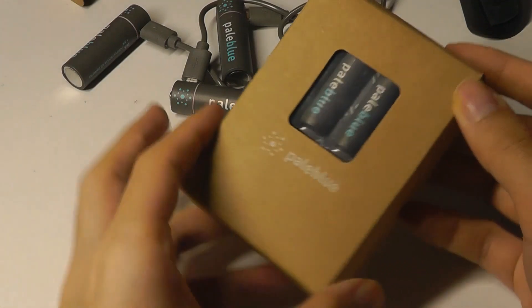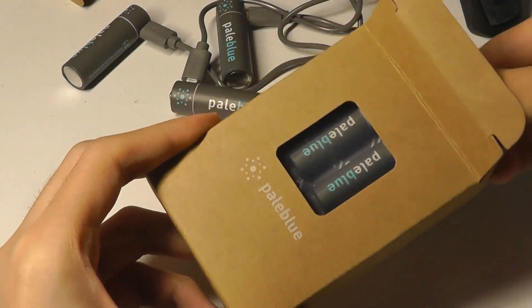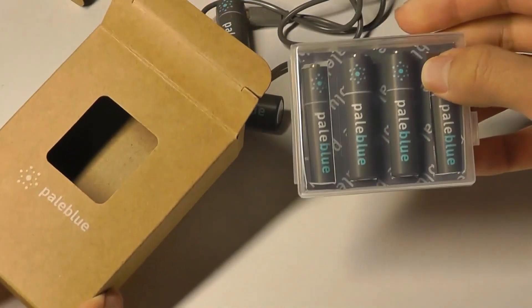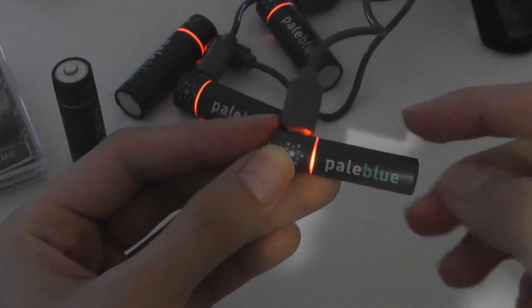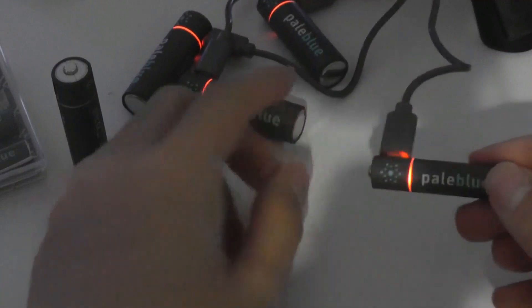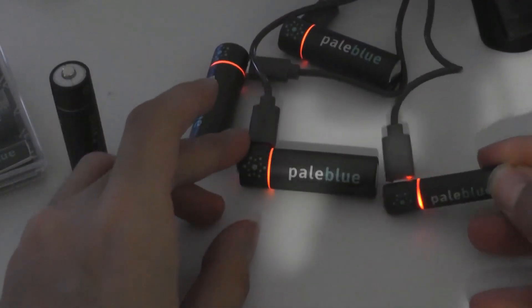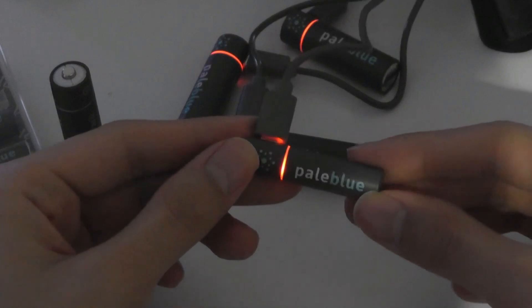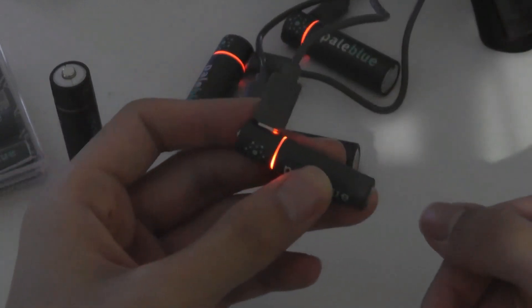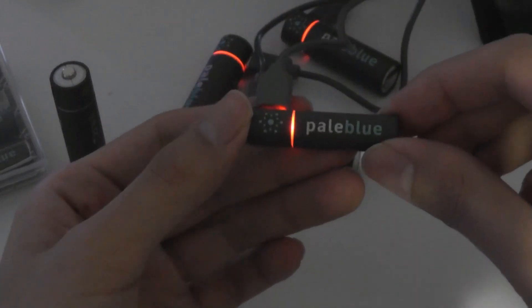The AAA batteries, the smaller size, also come with the exact same presentation. The batteries can be mixed, so if you purchase a pack of AAA and also AA you can use them interchangeably and still charge both at the same time. They're smart in the sense that they won't overcharge or overheat — they'll reach 100% capacity and stop charging automatically.